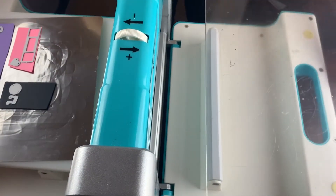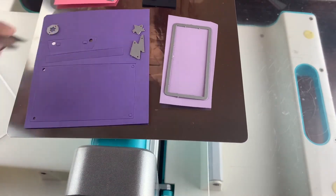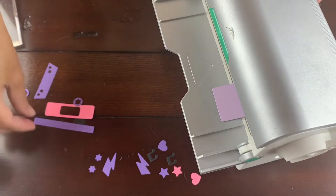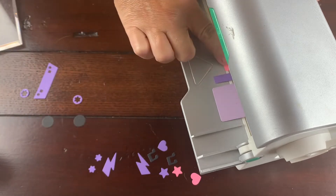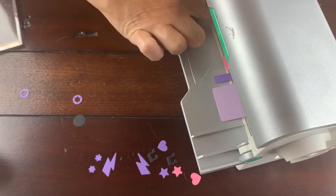I used the colors in the shaker sprinkles to help me decide which colors to use for this. Then I'm using my Xyron Creative Station to turn all the little bits into stickers to make it easier to put my card together.